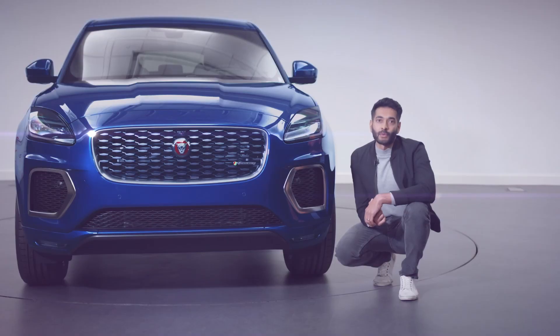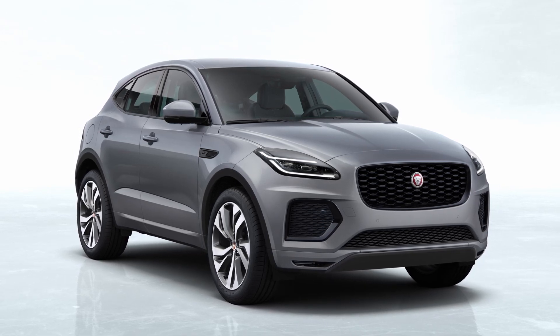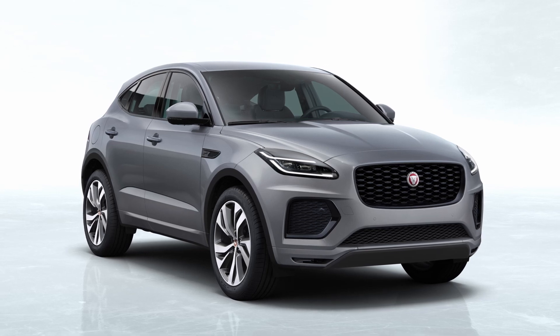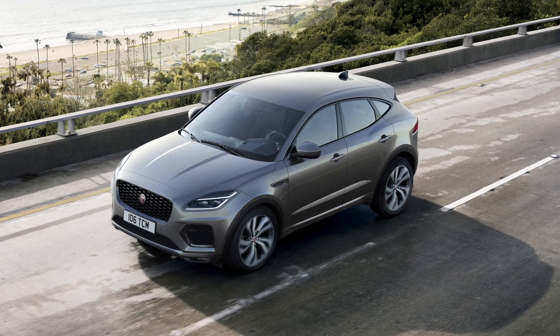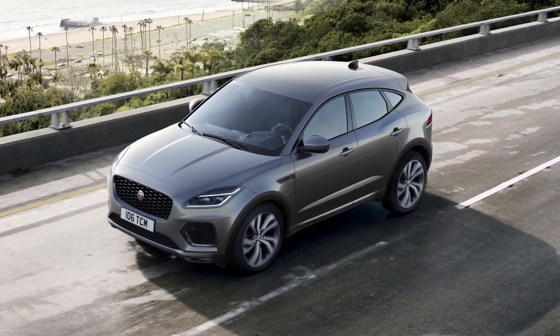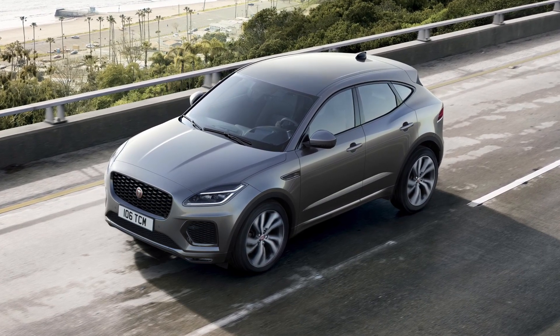For the new e-Pace we've created greater differentiation for our sporting models with some distinct design elements. We've also created a new range-topping 300 Sport model. Based on our R-Dynamic, the Performance Focus 300 Sport features 20-inch five-spoke diamond-turned wheels with black accents. The black exterior pack is standard on the 300 Sport and is available as an option on other models, and now also features gloss black badging.